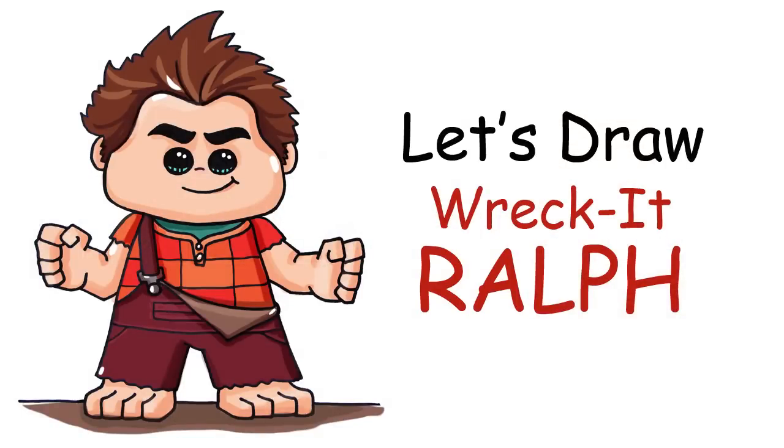Hey everyone, Winnie here from Draw So Cute. In this video I'm going to show you how to draw Wreck-It Ralph, simple and cute. So let's get started.